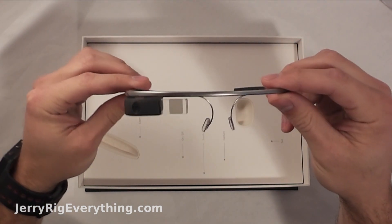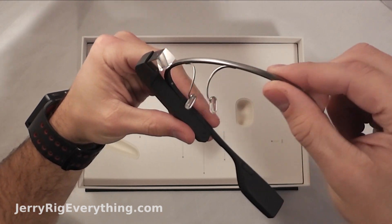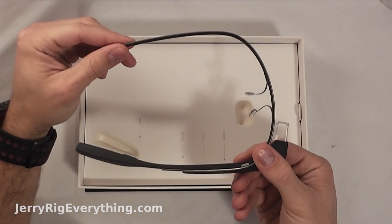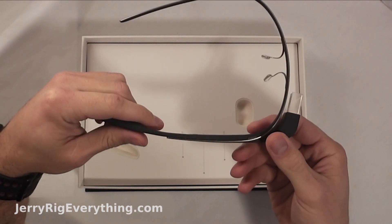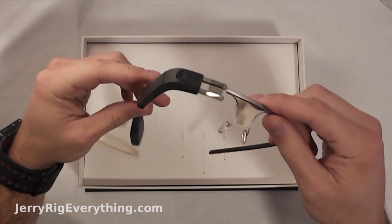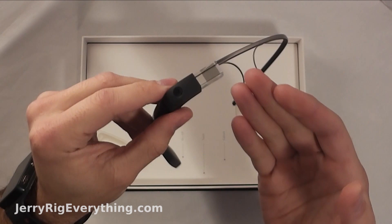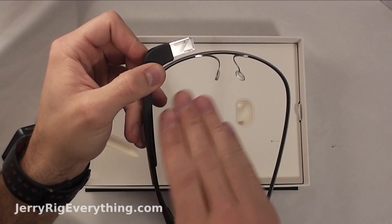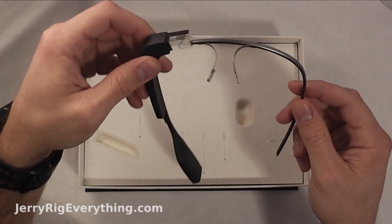And here's the Glass itself. The initial feeling is I'm surprised at how light it is. It is slightly more heavy along this side, obviously, as that's where all the components are. This piece of crystal right here is actually pretty interesting — I've never noticed in the pictures the diagonal angle inside of it where the lens reflects the display from this end. Pretty interesting.